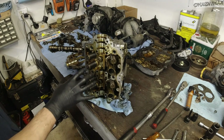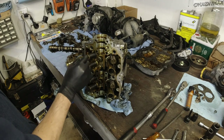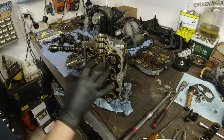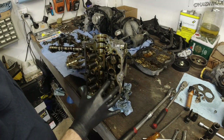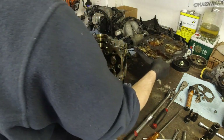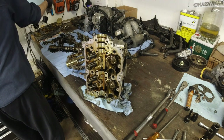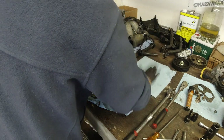Almost there. Now it's time to compress the springs so we can take the valve keepers out and then remove the valves. This is super, super important — I've got to make a spot just for the valves. They're going to sit there until they get installed. Get a clean spot right there.